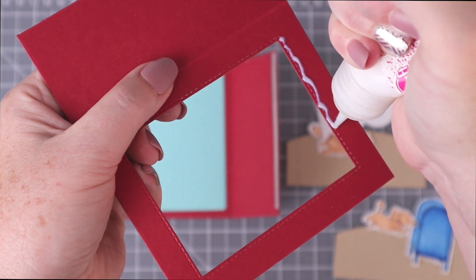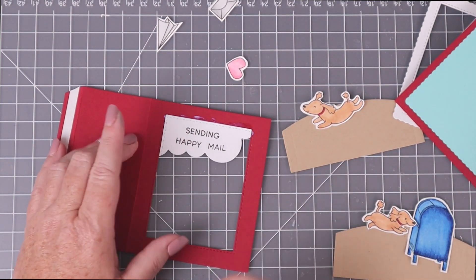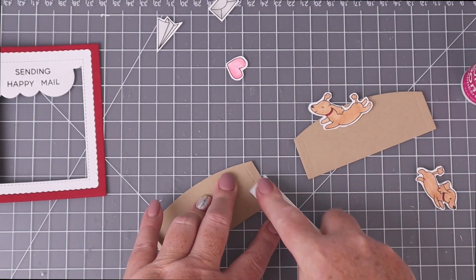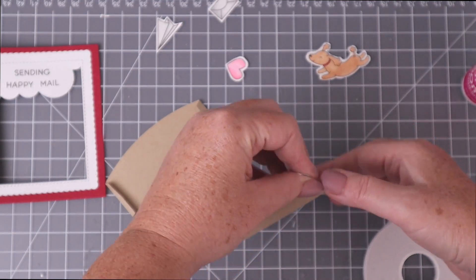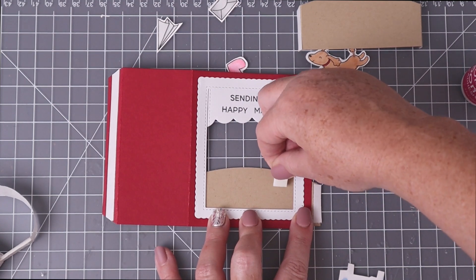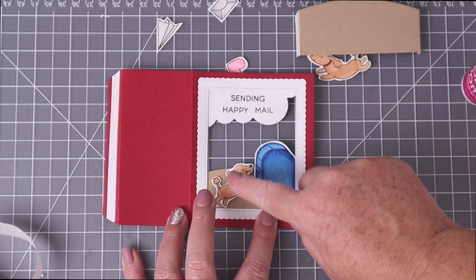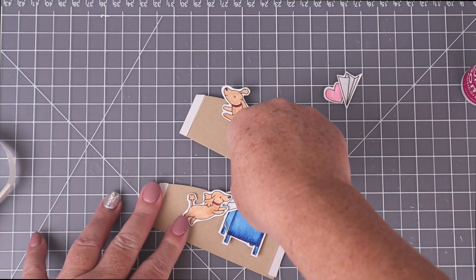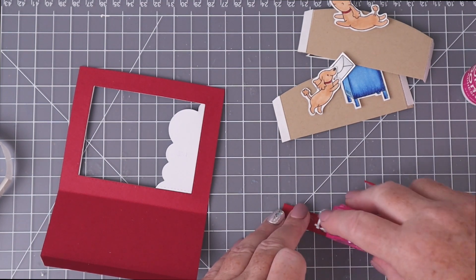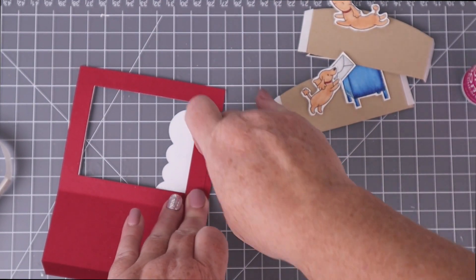This time I'm using a thin line of liquid glue at the top of the window so I can place my clouds at the very tippy top of that window, then use the same liquid glue to adhere the white scalloped border on top. I fold back the hill tabs, reinforce the fold with the bone folder, and place tape strips on the outside or front of all my tabs. I check where my stamped images need to be in the window, then pop up the mailbox on a foam square, pop up the little dog jumping up, and adhere the little letter behind the dog so it looks like he's jumping up to mail the letter. I felt the clouds were dangling a bit, so I cut a strip of red cardstock with tape runner behind it and adhered it down half on the clouds and half on the top of the window to make it more sturdy.